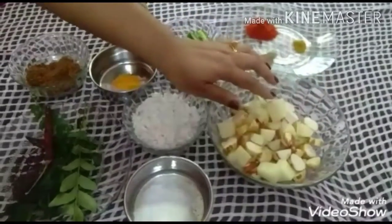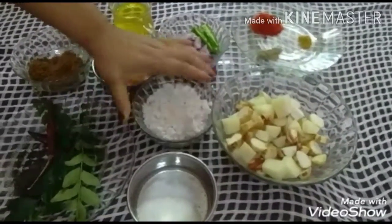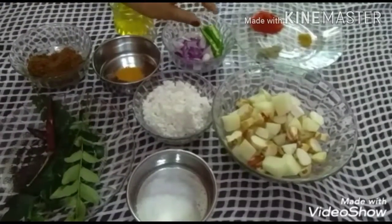You can cut it a little bit. Put a little bit of curry. Put the curry in a bowl.